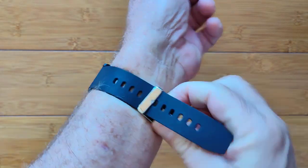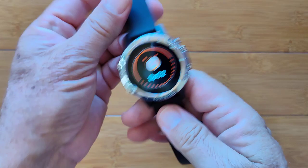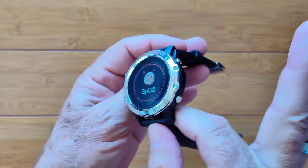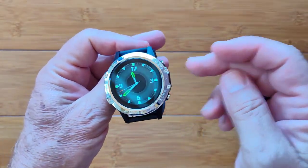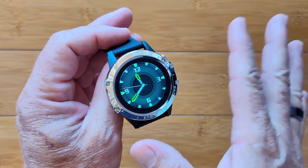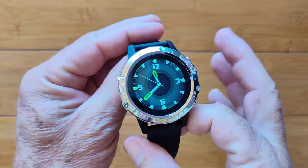It's got the electrodes and the green diodes and charging on the bottom, a TPU band, and an obtrusive bezel — well, not really, it's out there and loud. If you like this style, if you want a separate monitor for blood oxygen right on the side using the best technology, this is it. It's called the P8. Check it out.